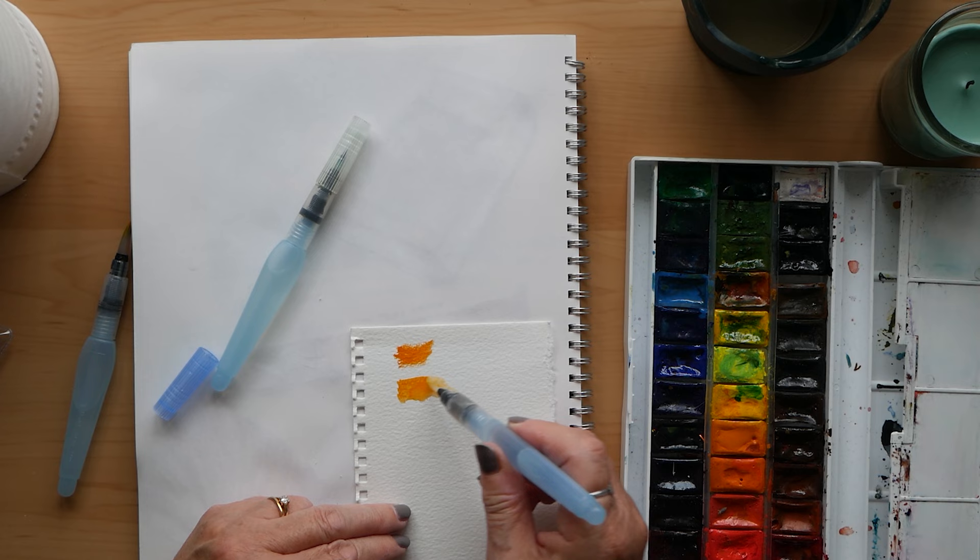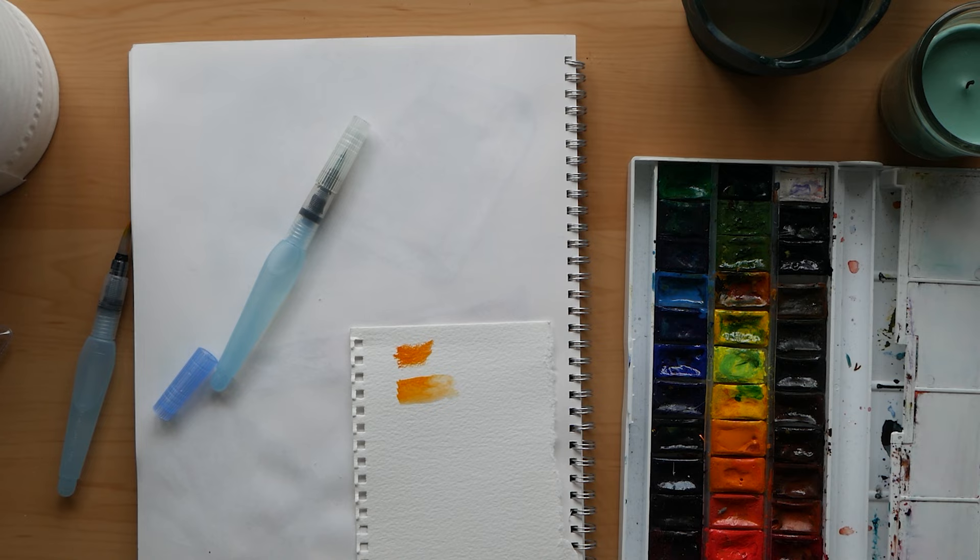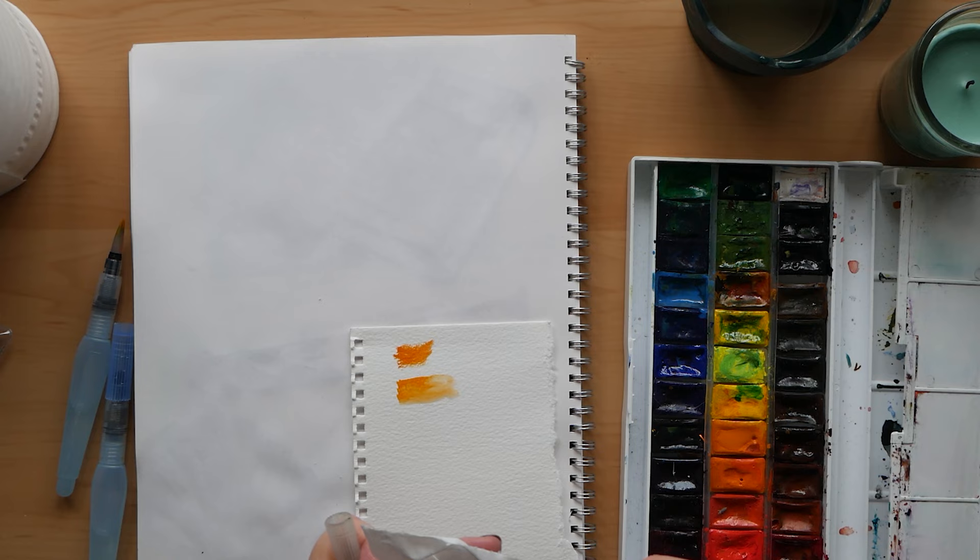You squeeze the body of the barrel of the pen and the water will come down onto the brush. To begin with it's not that easy to actually control the amount of water that comes out, but after a few practices it gets better and easier.